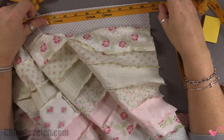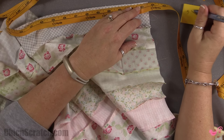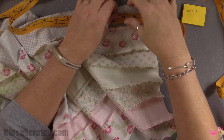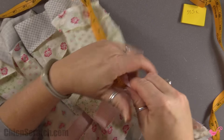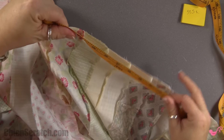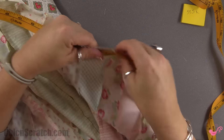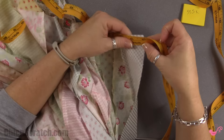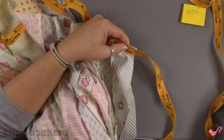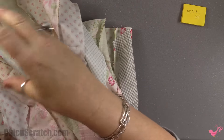This measures 53 and a half inches. I'm going to write down 53.5, and now I'm going to measure the length. Depending on your seams, these typically measure 53 by 64 — and yes, this is 64. So 53 and a half by 64.